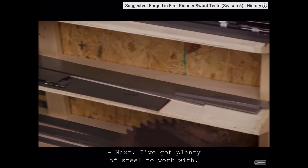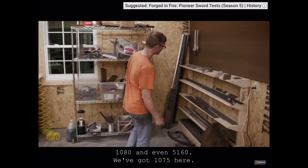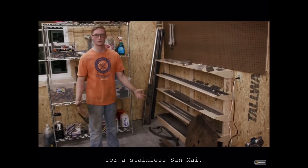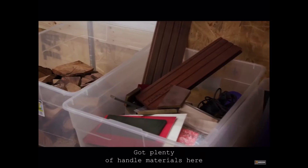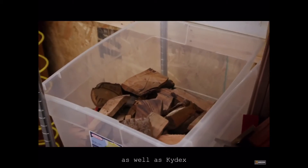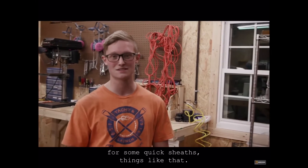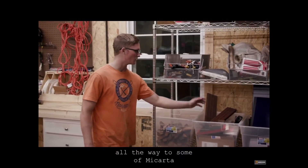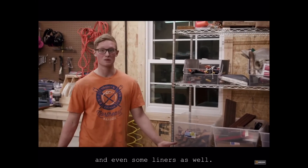Next, I've got plenty of steel to work with — 1080 and even 51.6. We've got 1075 here. We've even got some 440, which is good for a stainless sand mine. Got plenty of handle materials here, as well as kydex for some quick sheaths. We've got all the way from burl blocks here, all the way to some micarta, and even some liners as well.